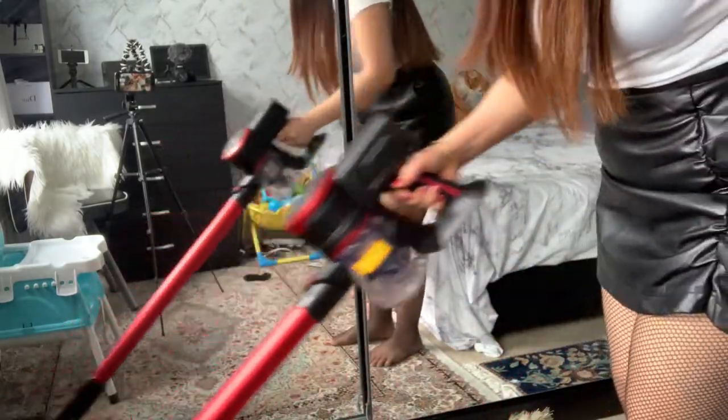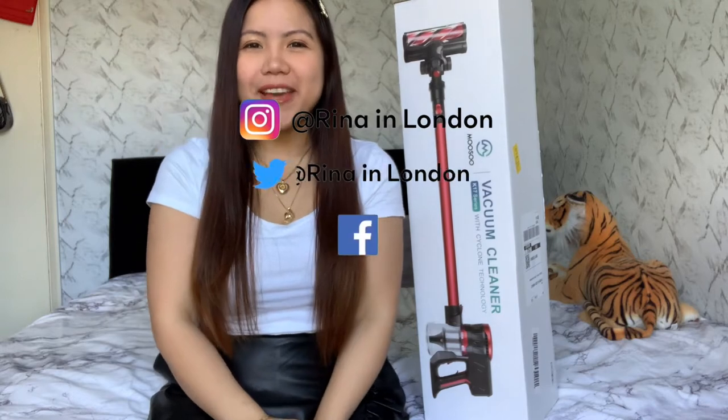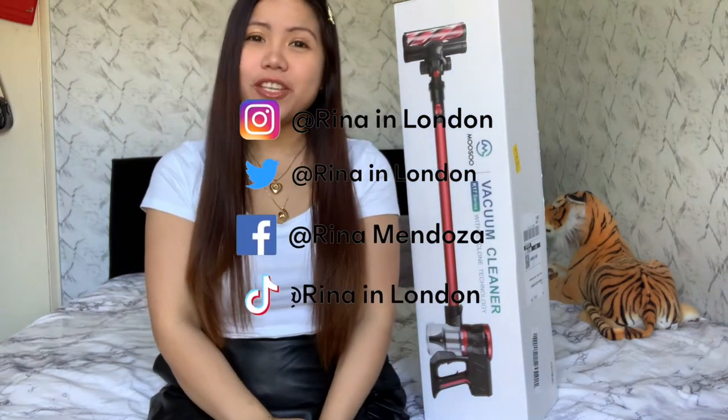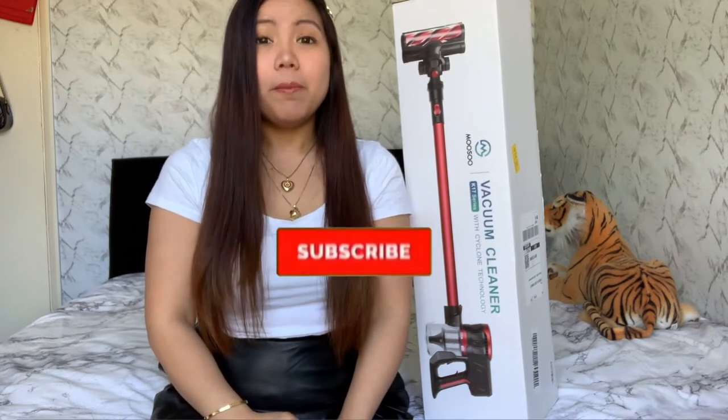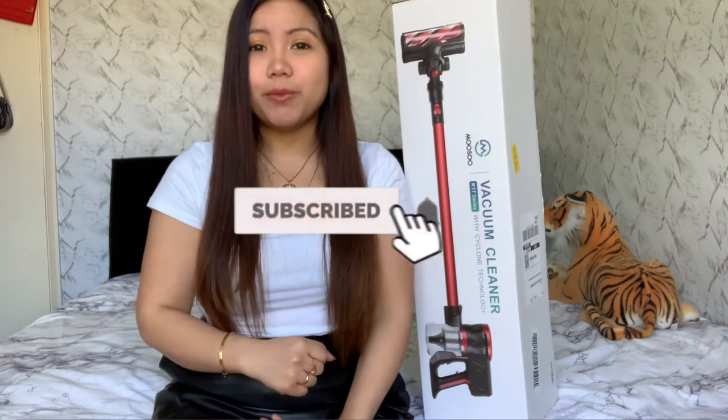Hello lovely people, welcome back to my channel. My name is Reena, living here in London. I do haul unboxing, shopping, my lifestyle here in London. If you didn't subscribe yet to my channel, please click the subscribe button down below and ring the bell so that you will be notified every time I upload a new video.